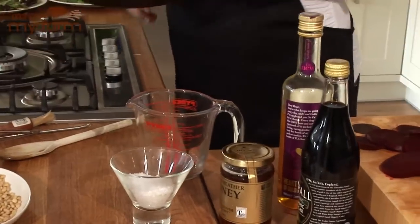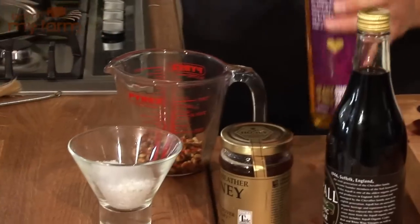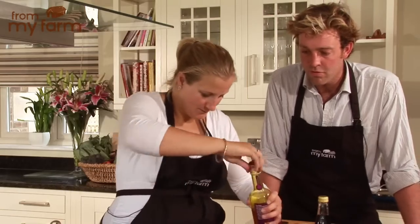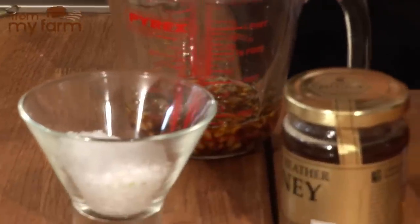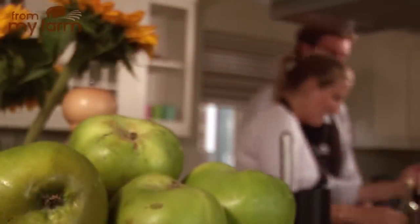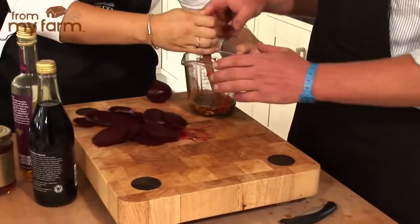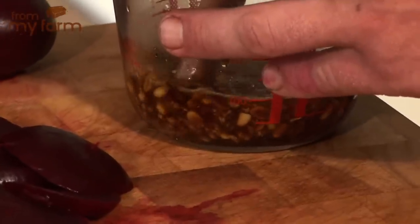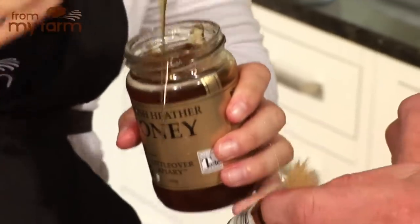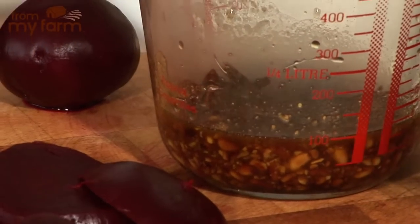Dead easy - in a jug or a pestle and mortar, just pop the toasted pine nuts in. A lug of oil - there's no definitive measures, I tend to cook in lugs. A smaller lug of balsamic vinegar - you want more oil than vinegar otherwise it ends up being too acidic. I tend to crush the pine nuts with the back of a pastry brush or a rolling pin, just to crack them so they still have some texture and a little bit of crunch. We'll add a little bit of seasoning - some salt and pepper. Then add about a teaspoon of honey just to give it a touch of sweetness. Stir that up, have a little taste. That's the dressing done.